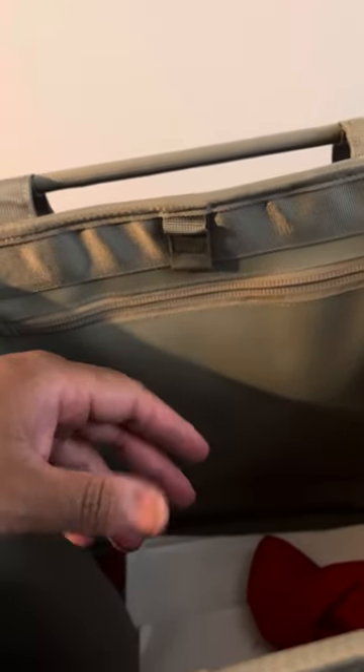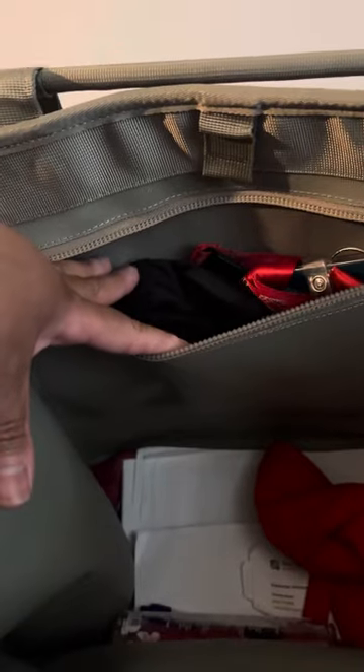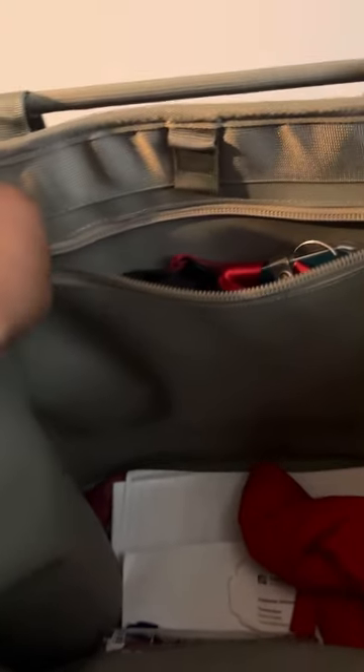I use this bag for work majority of the time. So inside this pocket here, I got my work badge. I got these little bandanas and scarves that I like to wear on my head. I got a comb in there to keep my hair looking good. But in here, I've got some paperwork, a Nike hat, some spray — just basic things I'm putting in here for work. In here, I also keep things like my tablet inside.